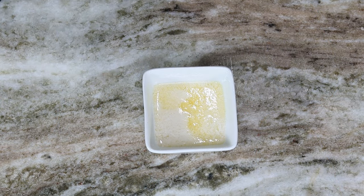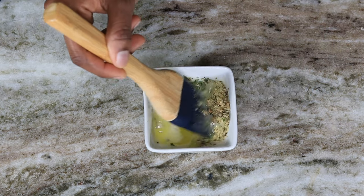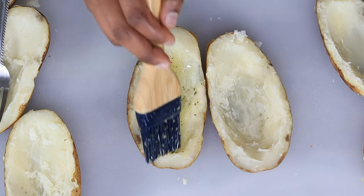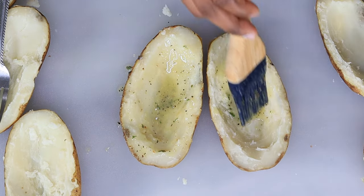All right, this is my favorite part. I have some butter here — about three tablespoons. I am going to season it with some lemon pepper as well as some dry parsley, then give that a mix. Then you're going to brush that butter mixture into your potato skins.